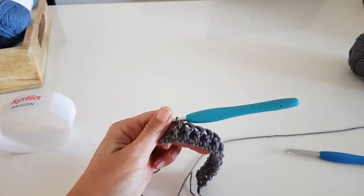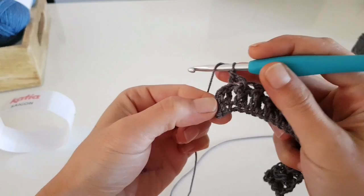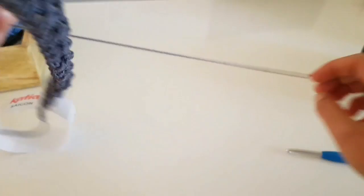We are now at the end of the row. We have one more double crochet here, and because the previous stitch was a back post double crochet, we will do this one as a front post double crochet. Then we will finish the row with one double crochet in the third stitch of the turning chain. This was the first row of our elastic band.